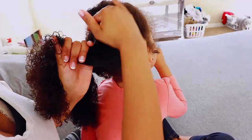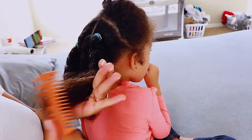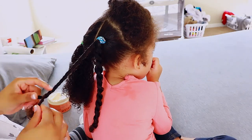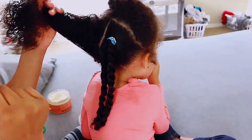You guys can see it doesn't take a whole lot — just water and then one product. So many people think you have to apply a bunch of products or that it's a whole lot of work to maintain curly kids' hair, and it's really not. Once you get this routine down and start caring for curly kids' hair, it makes a world of difference, as you can tell from the bottom versus the top of her hair.